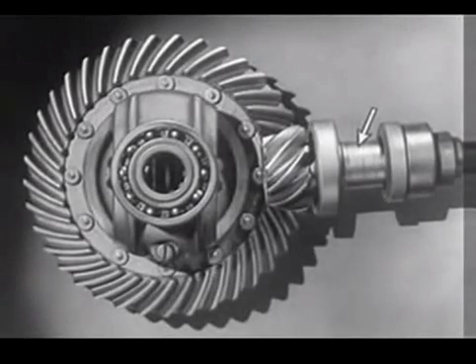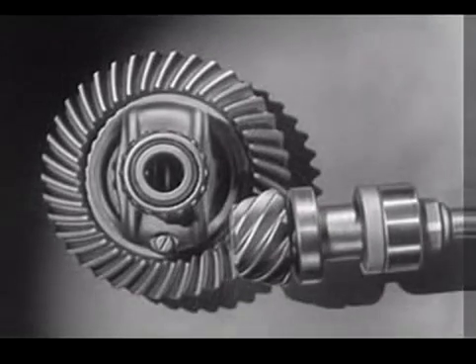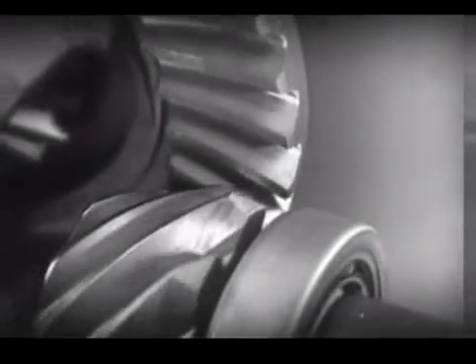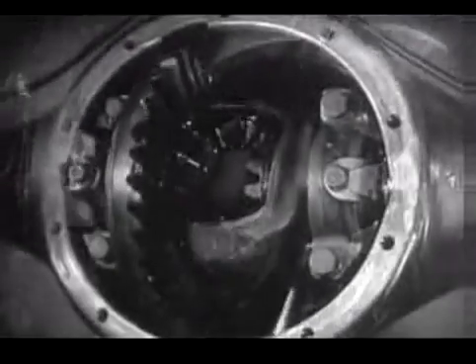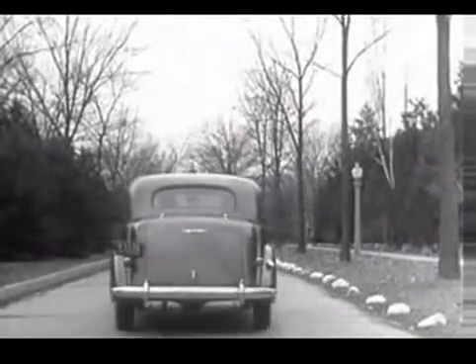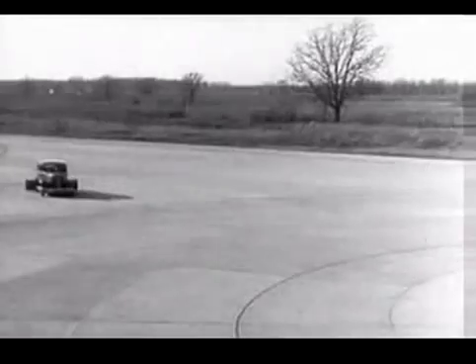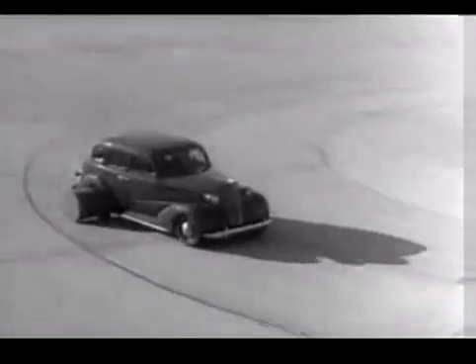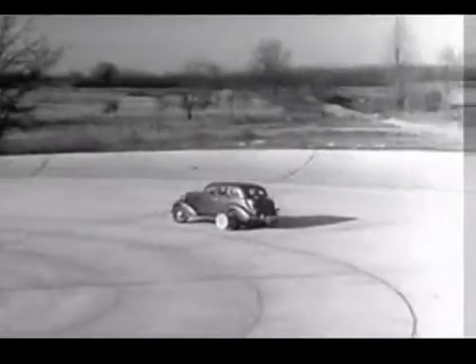The drive shaft from the engine to the differential is lowered out of the way and connected to the rear axle at the bottom. The new low center drive makes the rear axle quieter, stronger, and more durable because it gives better, smoother contact between the gears. The automobile of today with the low center drive is stronger and more rugged. Every part of the rear axle has been built to withstand strains far greater than it will ever meet on the straightaway or around the corner.